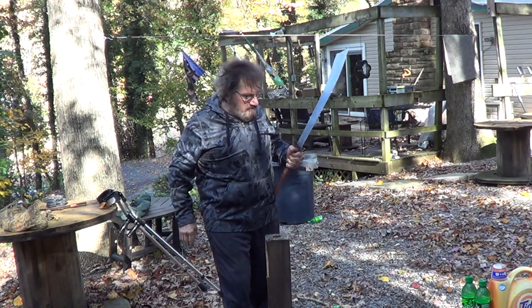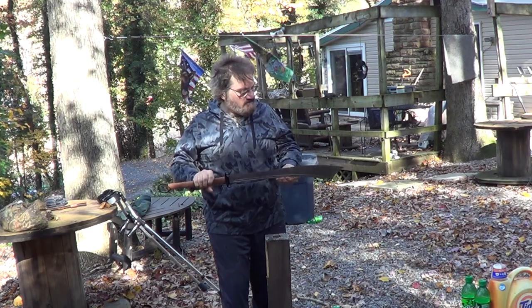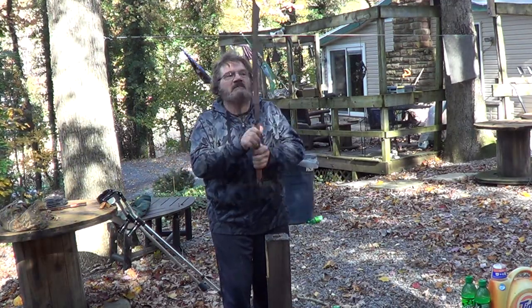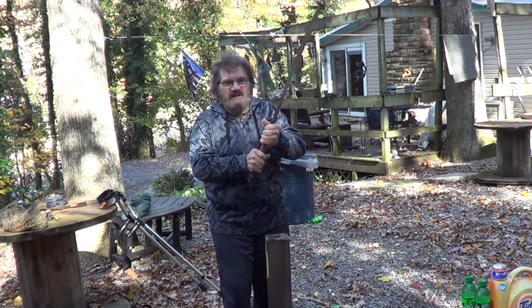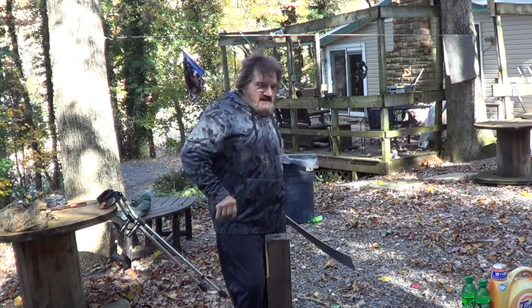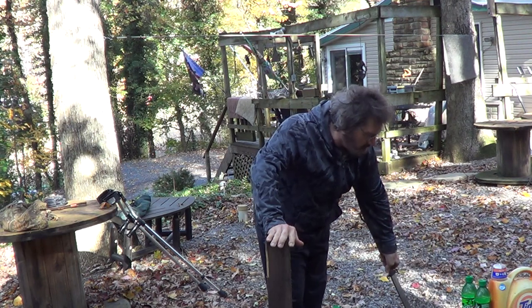Like that. All in all, good cutter. I like it, I like the look of it. I think once I've handled it a little bit and that leather gets a little aged to it, it's going to look really nice.